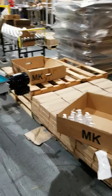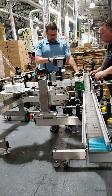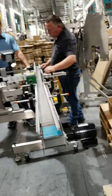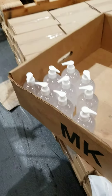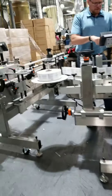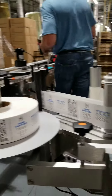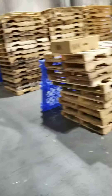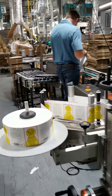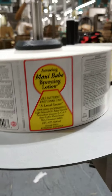Today we are going to be setting up two labelers. They are Quadrell labelers. We are going to be setting this out for hand sanitizer — it's a 12 ounce bottle. These are the Q105 steppers. There are two of them: one is going to be running hand sanitizer, and the other one is going to be running Amazing Maui lotion.